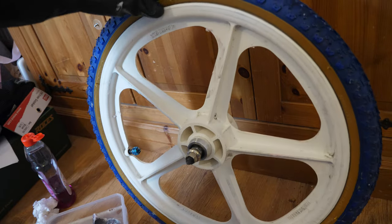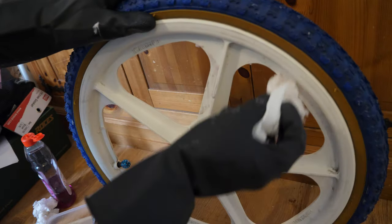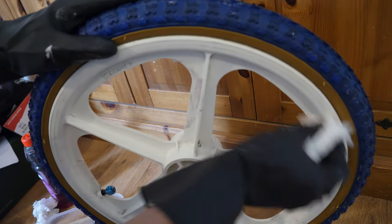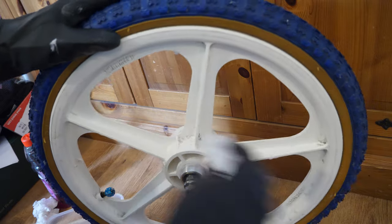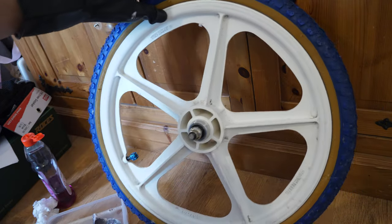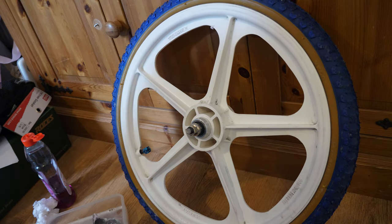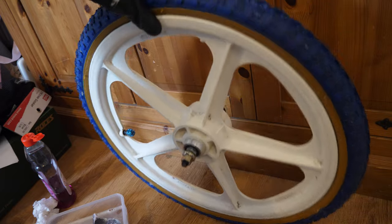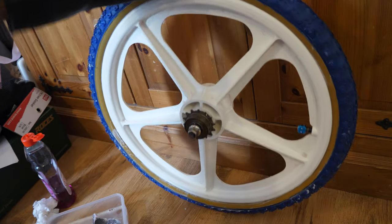I'll show you the other side — I've already had a go at this as you can see. A few marks there still that we'll be cleaning up. What I'll do is when I clean this up, I'll put the end result on here and add it onto the end of the video to show you the finished result.